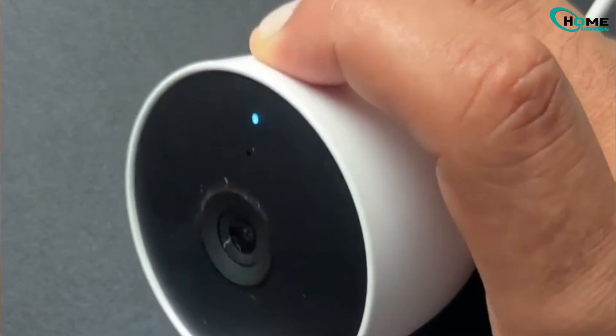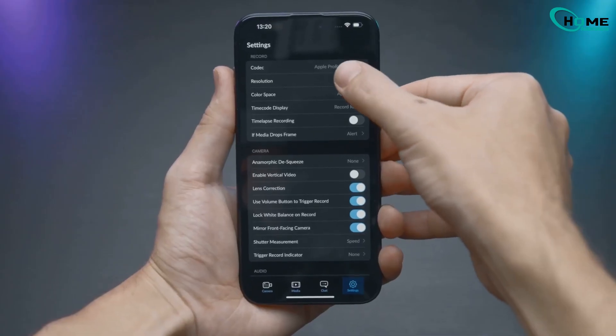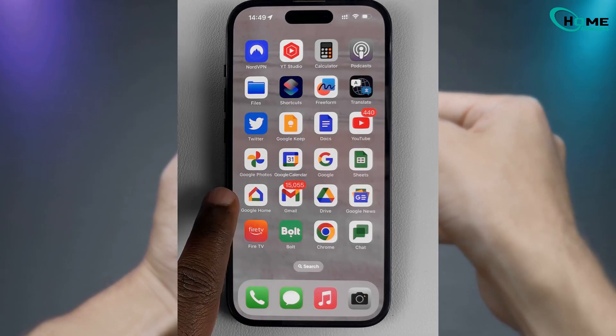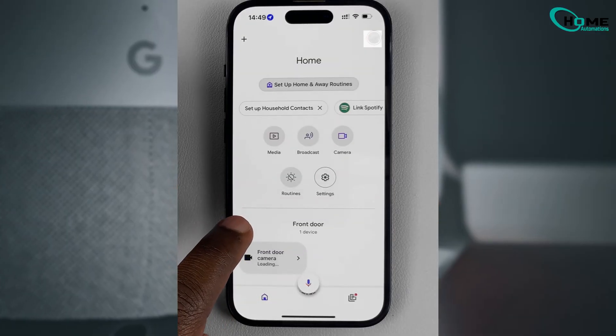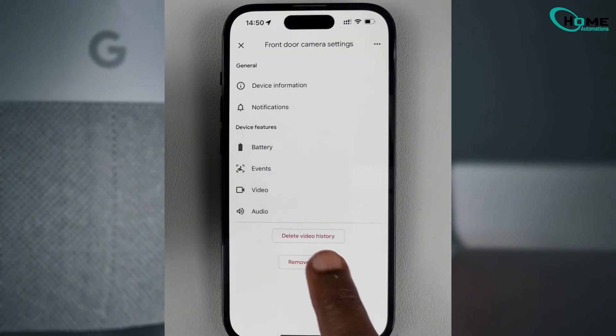Now that the camera is reset, set it up again in the Google Home app. If you're giving the camera away or no longer using it, make sure to remove it from your account. Open the Google Home app, go to Settings, and select Remove Device.